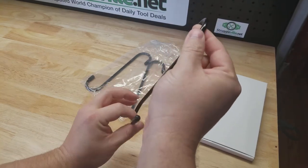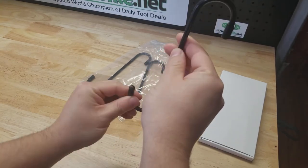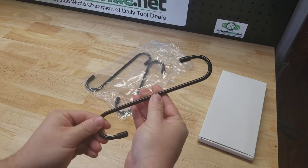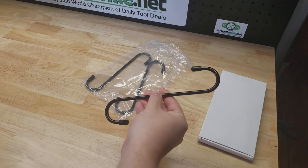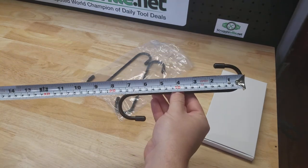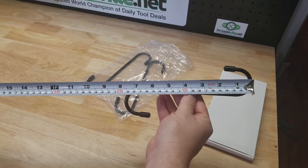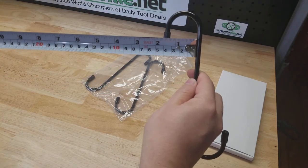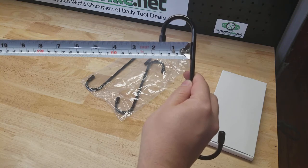So you can use this little hook and hook it on like the coil spring, or maybe a section of the frame — anything near that brake caliper. Put the caliper on the other end, and there you go. Now this is for reference — you could use it for all sorts of other things. It's about seven and three quarters inches long.